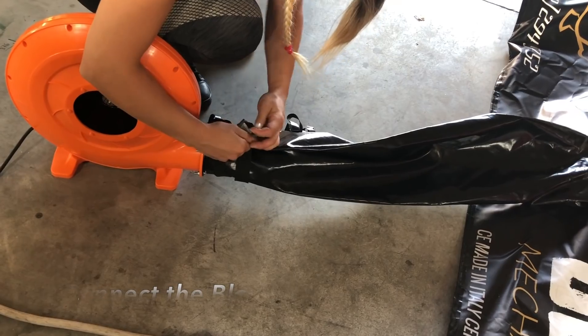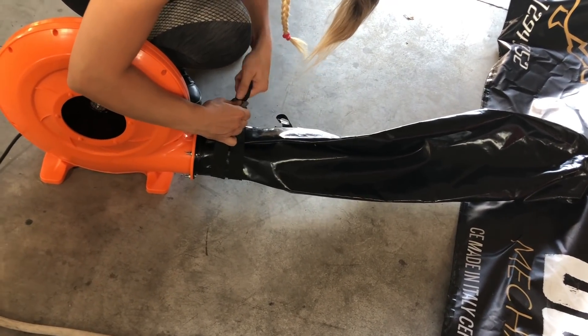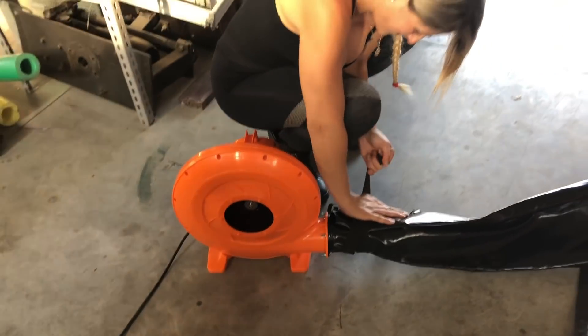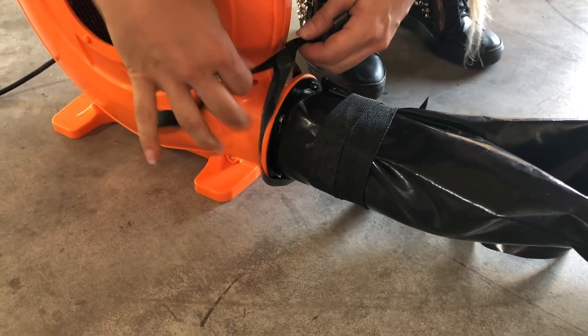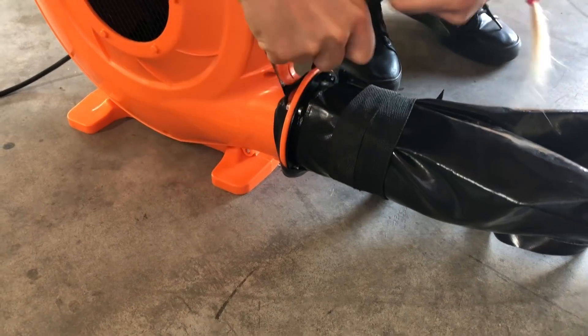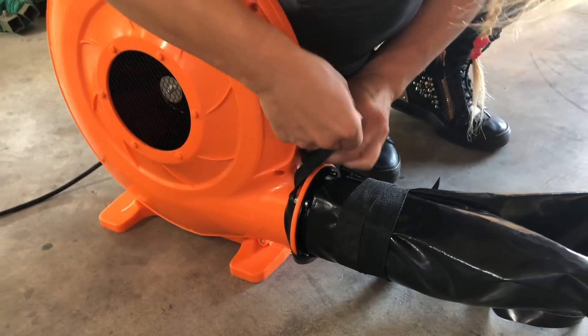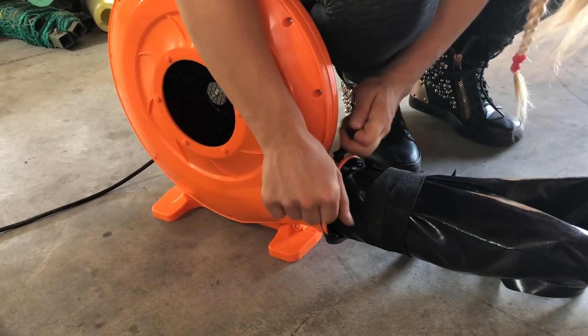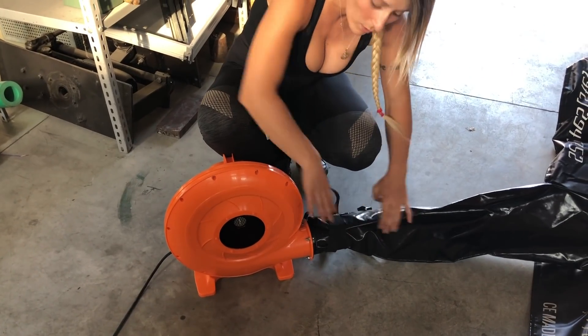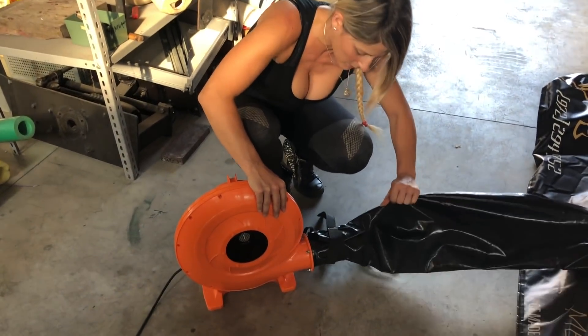Insert the rope here and here we go. Fix with the second safety rope here. Here we go. Make sure when you close these, they can't come off.